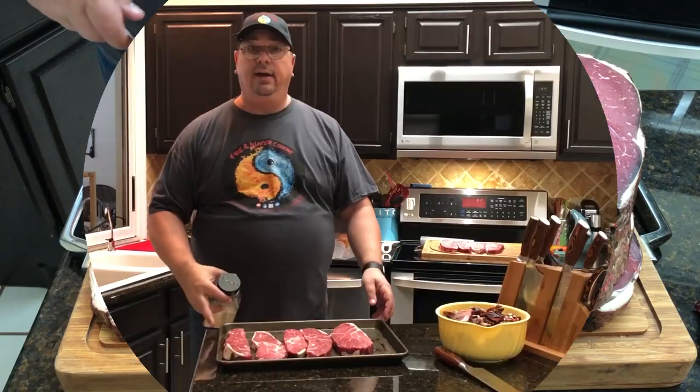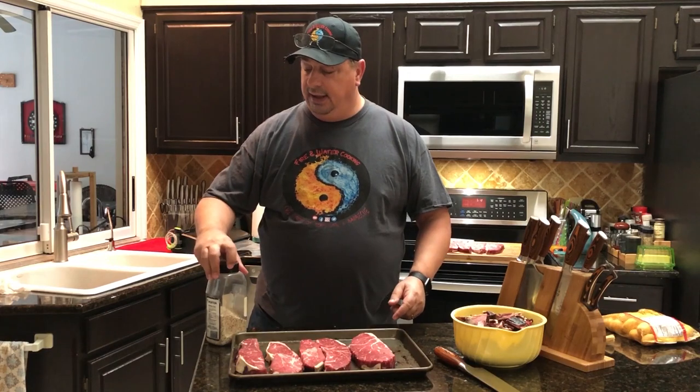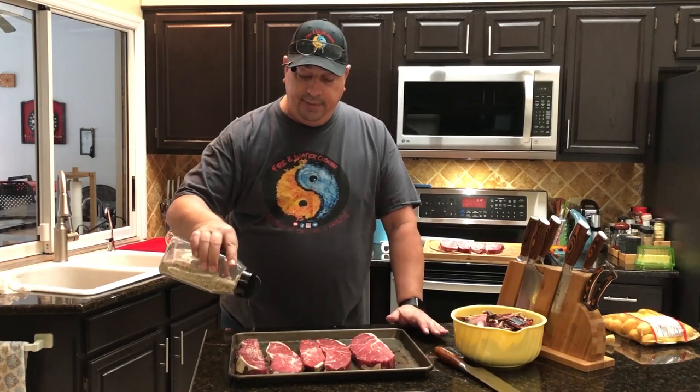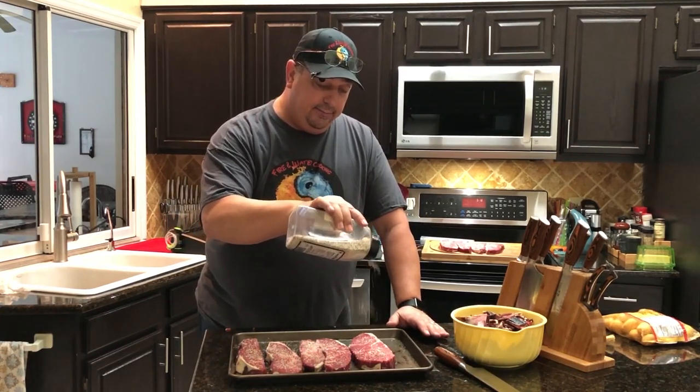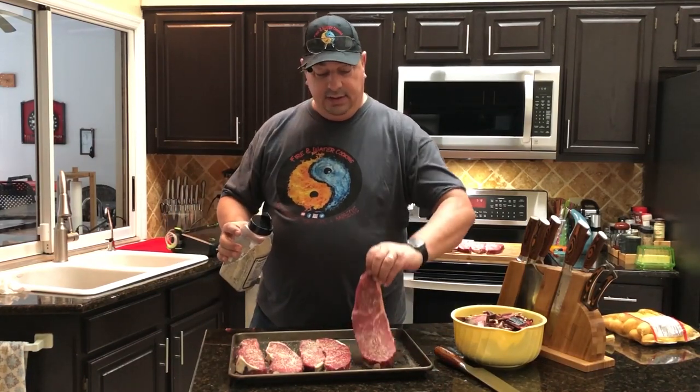I've got the ones I'm cooking for dinner tonight. The trimmings I'm gonna vacuum seal and maybe next week I'll show you how to grind those up, mix in some eye of round or a sirloin tip roast plus some leftover brisket fat to make awesome dry-aged burgers. For these steaks, I'm just using my regular beef rub — salt, pepper, and garlic — just a nice light coat. I don't want to overpower the taste of the dry age, so just a base coat. Then I'm getting them in the vacuum bag and into the sous vide.